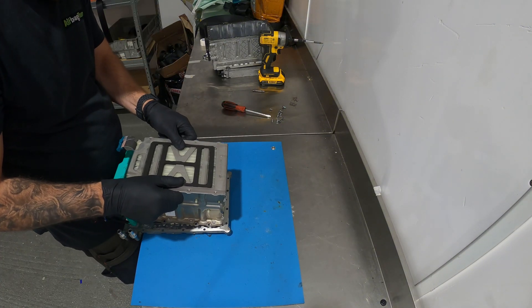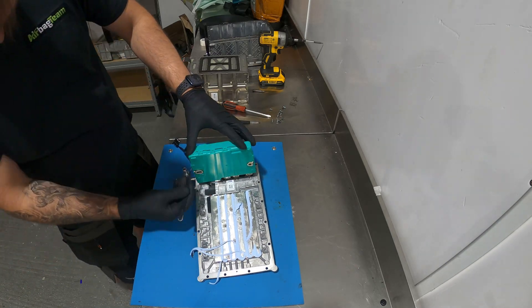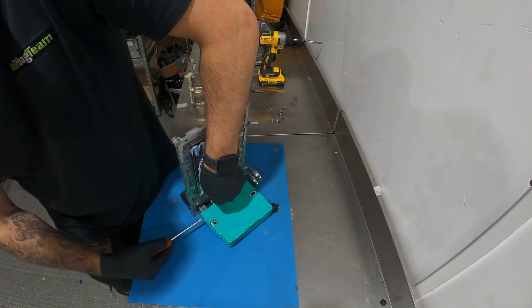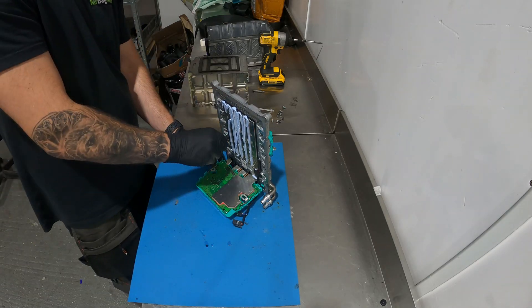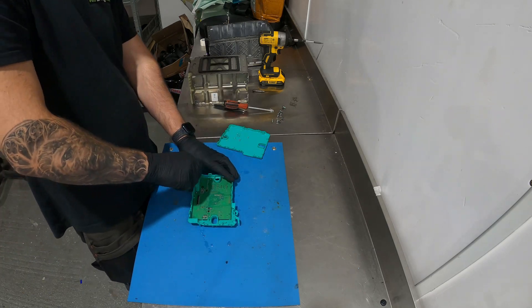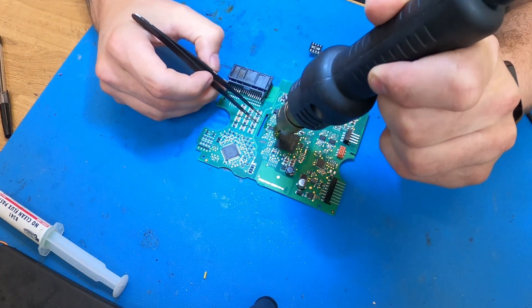With the battery removed we can now gain access to the module and remove it. Time to remove the crash data — we just have to read the EEPROM, clear the crash, and then write it back to the EEPROM.